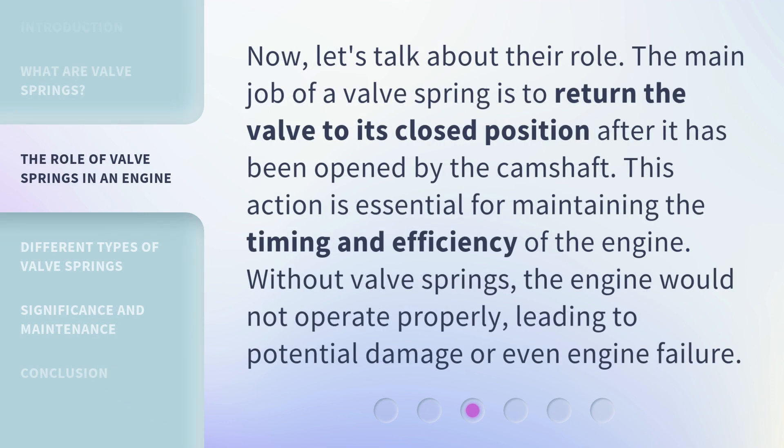Now, let's talk about their role. The main job of a valve spring is to return the valve to its closed position after it has been opened by the camshaft. This action is essential for maintaining the timing and efficiency of the engine. Without valve springs, the engine would not operate properly, leading to potential damage or even engine failure.